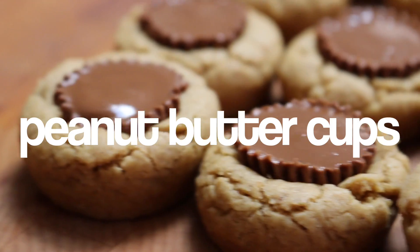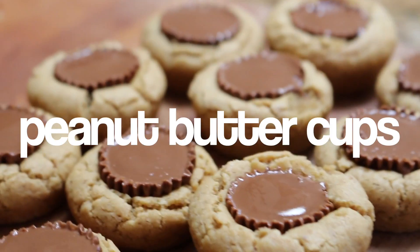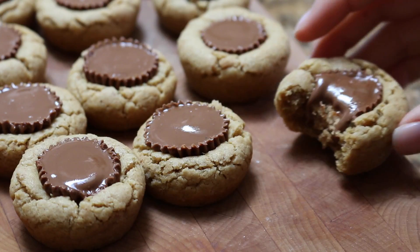Hey guys, it's Rachel. I hope all of you guys are having a fantastic summer, and today I'm going to be sharing with you a recipe on how to make these peanut butter cookies embedded with mini Reese's or peanut butter cups.